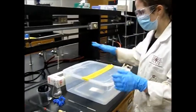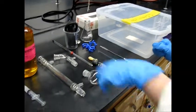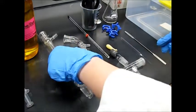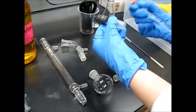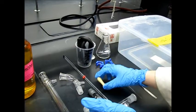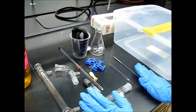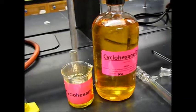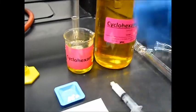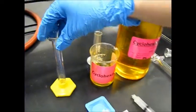Before starting the experiment, you're going to get a bin from the stock room. For this simple distillation, your bin will contain: a round bottom flask, a three-way adapter, a vacuum adapter, a condenser, your thermometer and thermometer adapter, the hose for water going out, an amber bulb, three clips, an Erlenmeyer flask, a spatula, and a graduated cylinder. The reagents for this lab are cyclohexane and dye as a mixed solution, boiling stones, and grease.